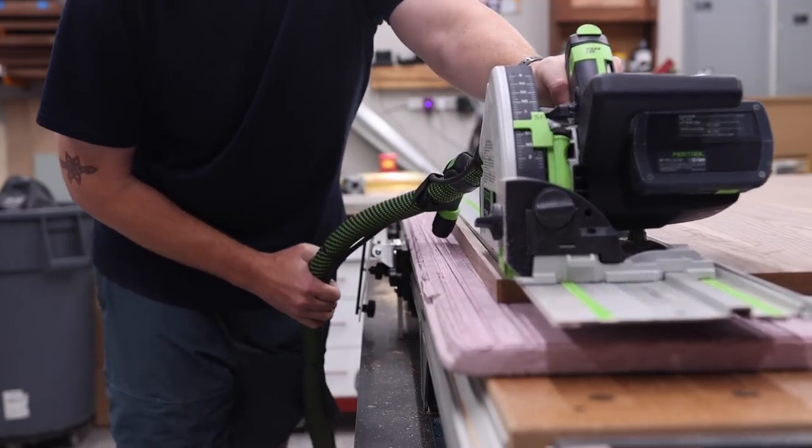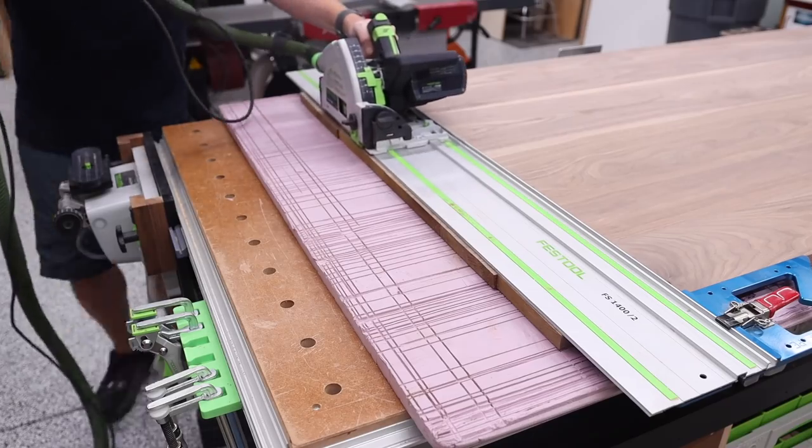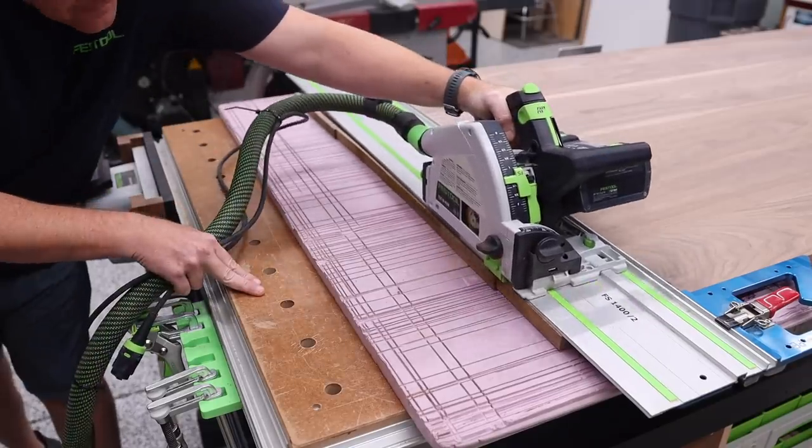With that out of the way, I took the opportunity to trim my tabletop to its final dimensions, again using the track saw for this.